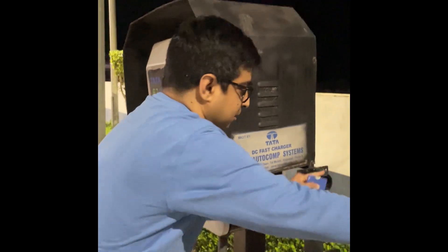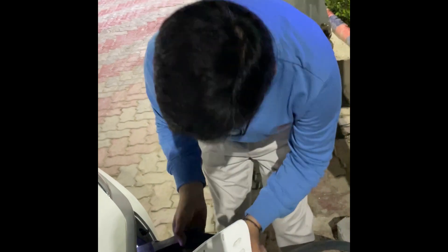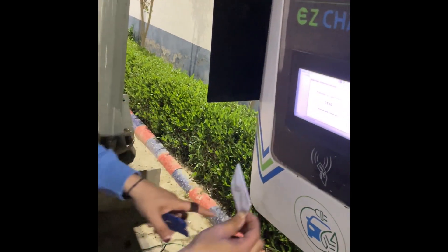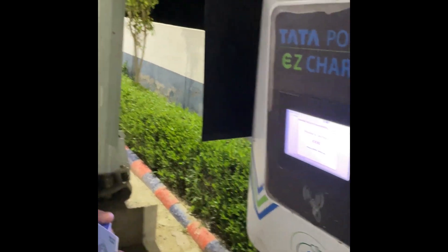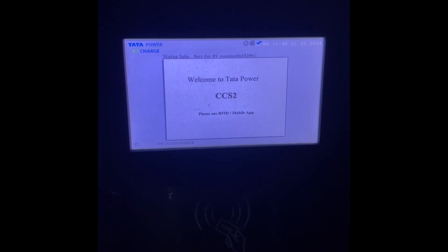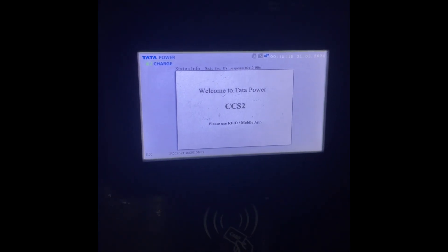So we have to start charging, place the charging plug in the socket, and scan the card. You can see the RFID card here — it is saying waiting for the EV response. If we come here and show it, it is showing. Now you can see the EV has started to charge.